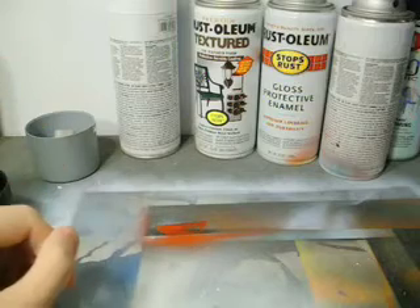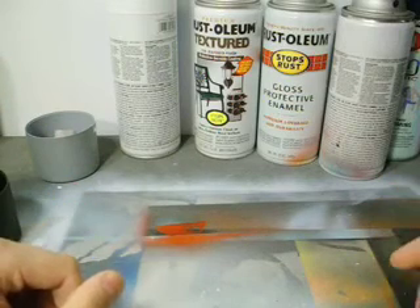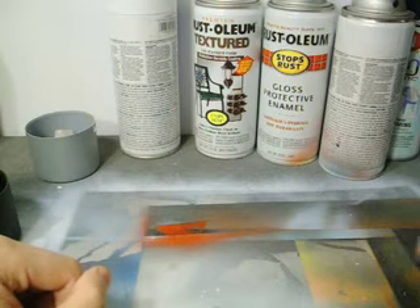Just talk about the very basics — just how to get started, things that you're generally going to need to know, just for anyone who kind of wants to start using aerosol as an art medium.